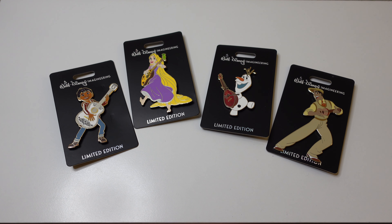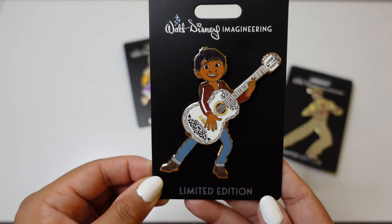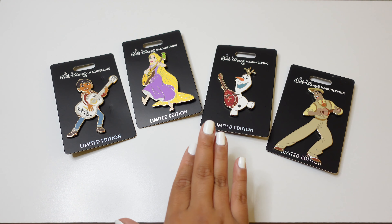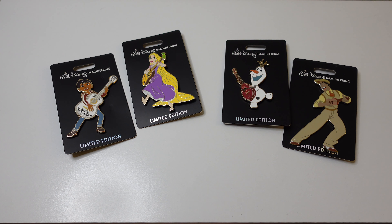WDI stands for Walt Disney Imagineering. These pins released at the Mickey's of Glendale online store for cast members. This set released with a princess box set that hopefully I'll be able to show you in a later video. This is not the full set of guitar-themed pins — there was one more pin that released with this set, and it was a Stitch one. My cast member friend kept that for his own collection, so we won't get a close-up of the Stitch one today.